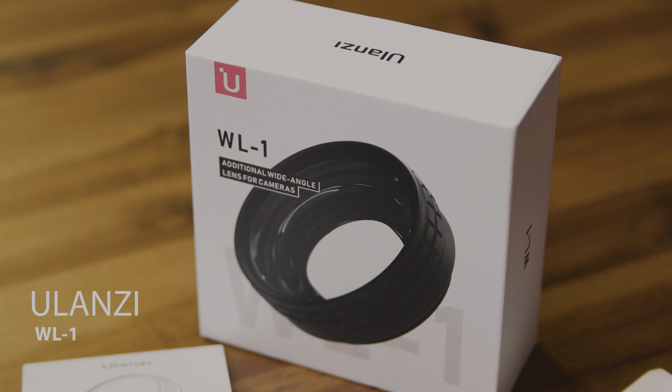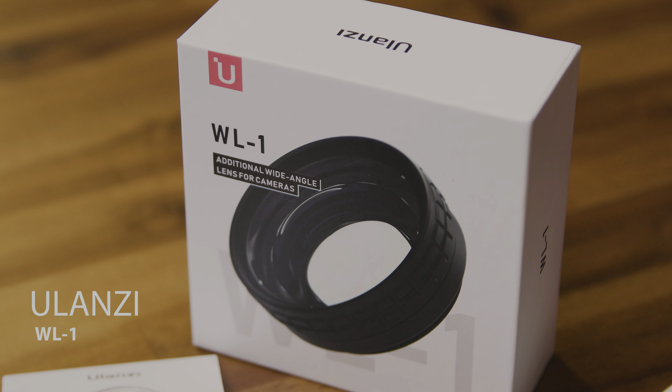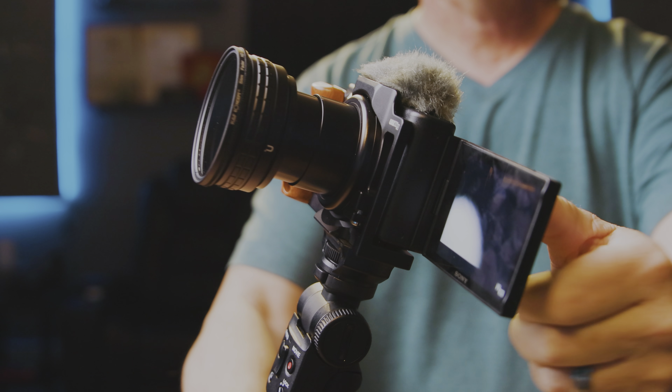Let's address the commonly asked question that everybody has about the Sony ZV-1: how do you get a wider viewing angle? A couple of companies I know of have created wide angle lenses, and the most commonly used one is the Ulanzi WL-1 — I'm pretty sure that stands for wide lens. The only downfall of that one is it has 3M tape adhesive that sticks to the end of the lens, so when you're moving the camera in and out, you do risk that lens coming off over time.